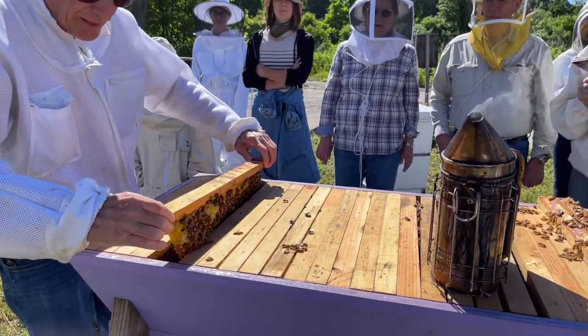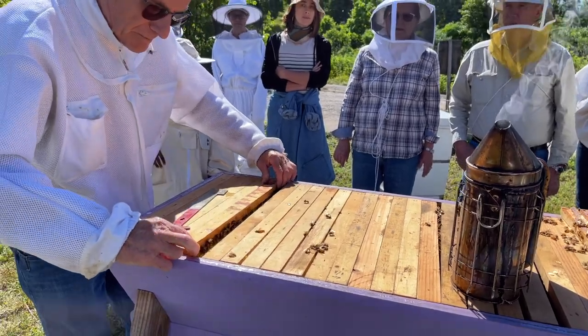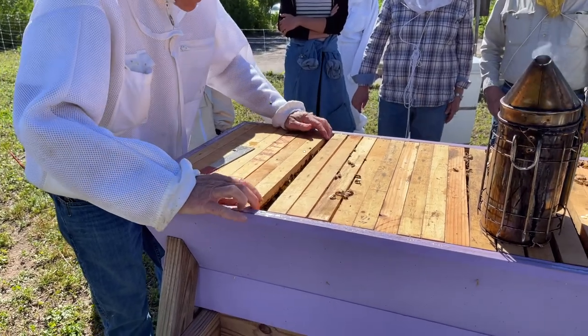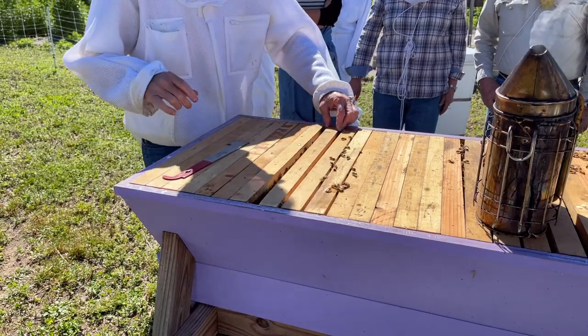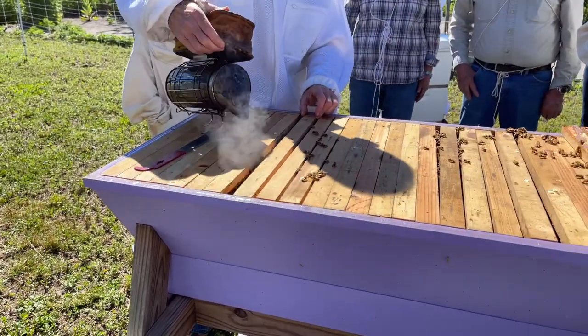All right, now we've got to put it all back together. Bees will move out of your way — just give them a little bit of touch with the frame and they'll move. Hear that sound? Sounded like eating a potato chip. That's a bee that didn't get out of the way.